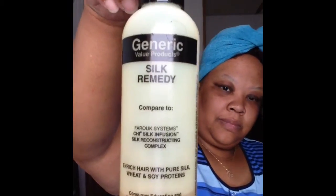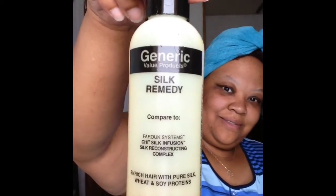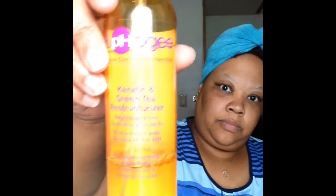I will be sealing with Silk Remedy — this is my favorite. I'll also be using the Alpha G's Keratin Tea Tree Reconstructor. Now I'm going to take my hair down.